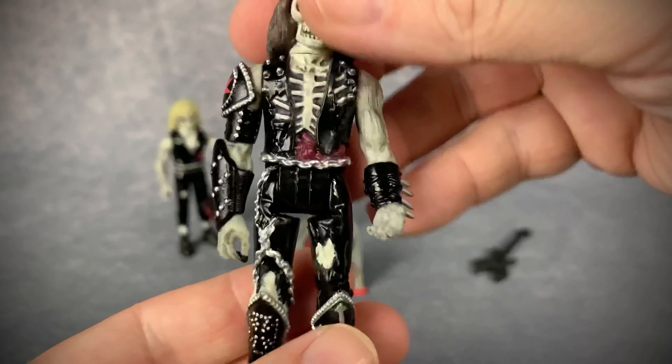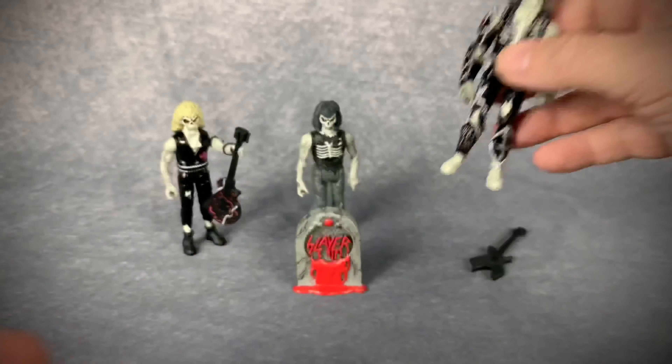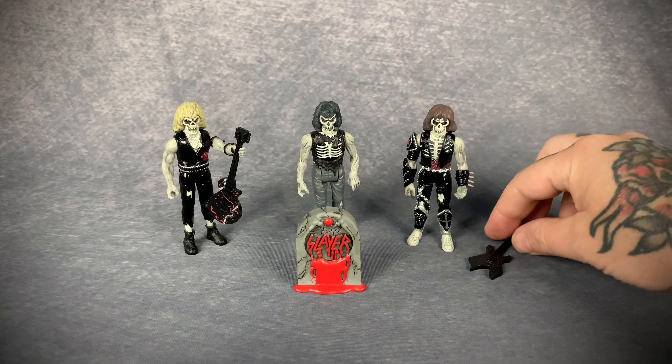The detailing on here is actually very well done and he looks rad. I just wish we had Dave — why do we not have Dave? It's so frustrating.